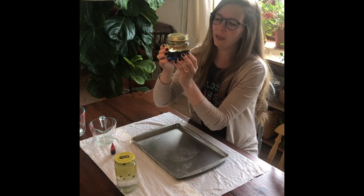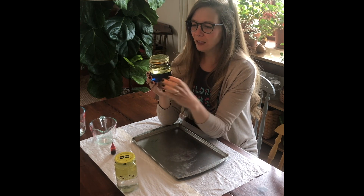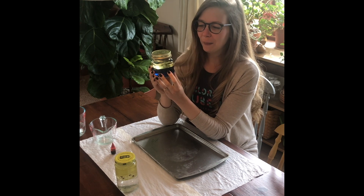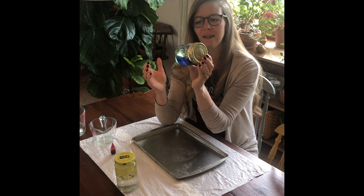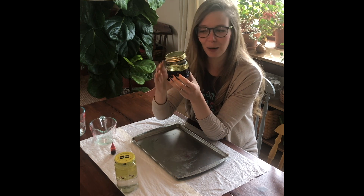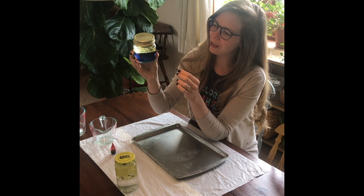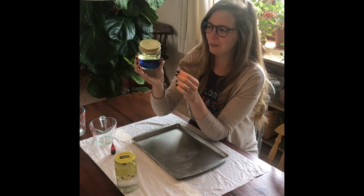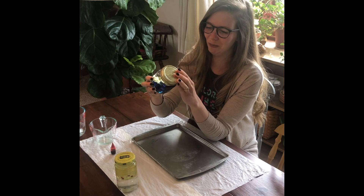Once your food coloring has made its way down to the water, this is when you can start experimenting with your bottle. What I like about this is it can be used in a couple of different ways. You can use it as kind of a calming sensory bottle — who doesn't need a little help being calm these days — and you can just watch it move around and see how that oil and water really does not want to mix. It's very soothing to watch those move back and forth.